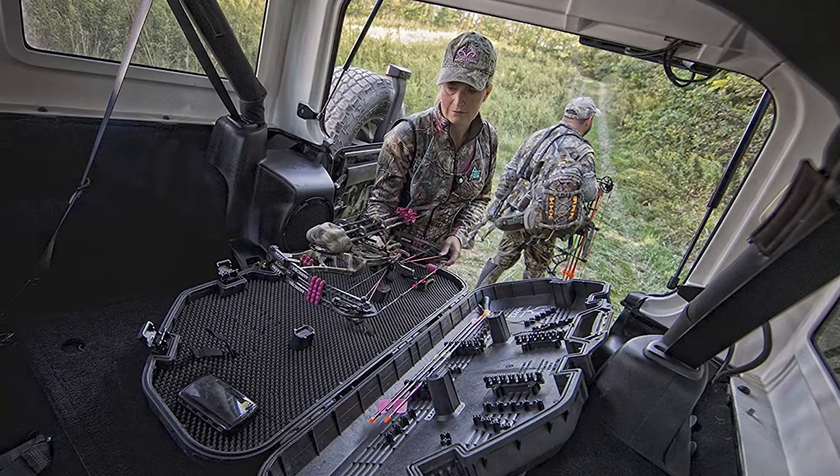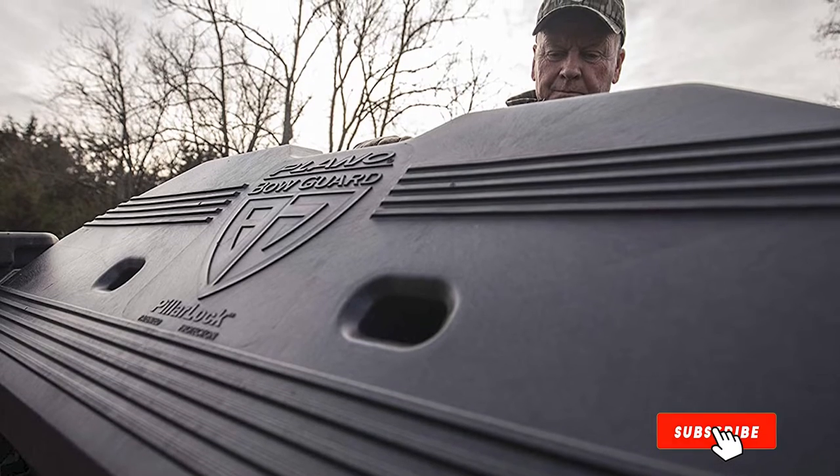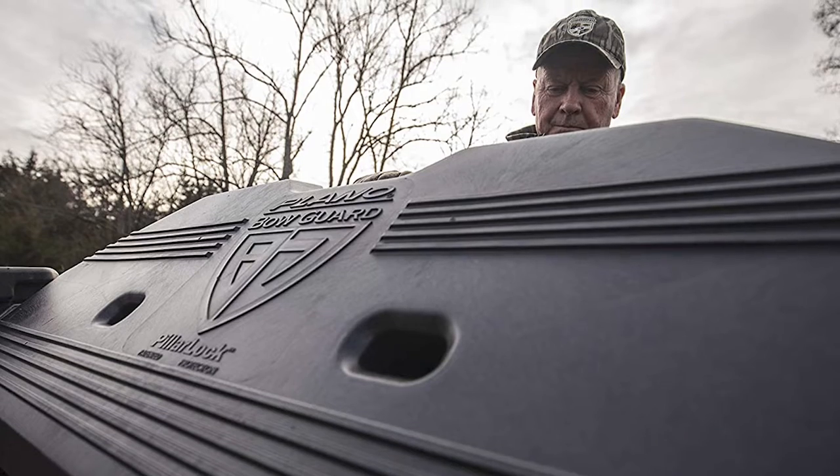It is essential to keep your case set securely during travel. To ensure that, there are padlock tabs as well as supported tie-down straps included with this model.